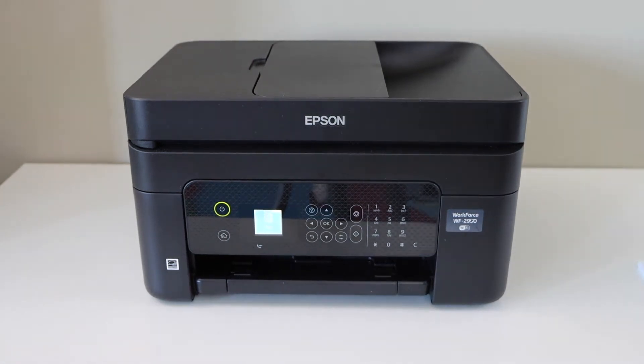In this video, I am going to show you how to do the Wi-Fi setup of your Epson Workforce 2950 all-in-one printer.